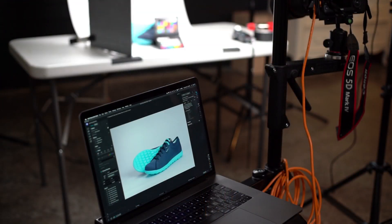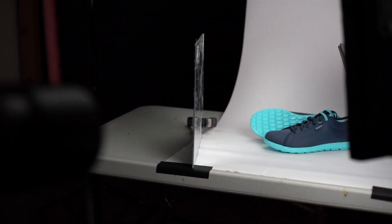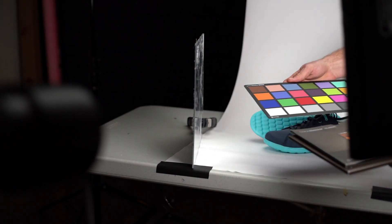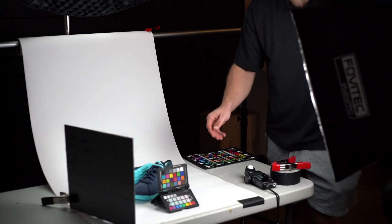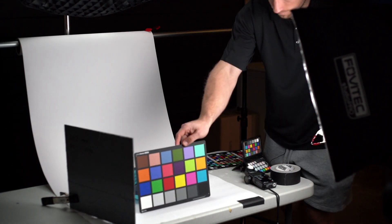A few things to keep in mind when using your color checker: make sure that it's prominent in your frame and that it's well-lit and evenly exposed. Also, avoid touching the color checker as to not damage the colors on it. It supports the color checker passport, the color checker digital SG, and the color checker classic.